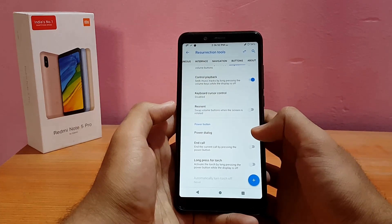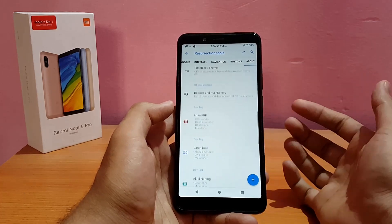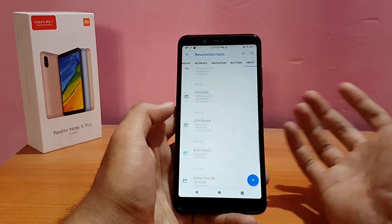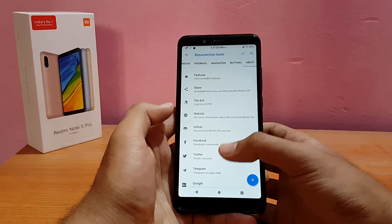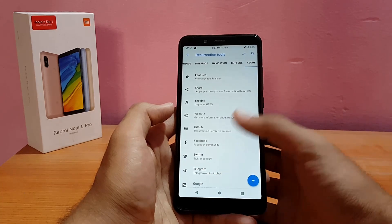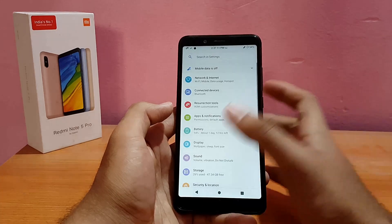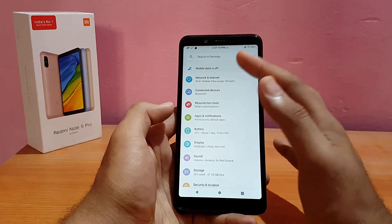Last in the customization section is the About ROM page, where you can find details about the developers, designers, and links to Facebook, Twitter, Telegram, Google Plus, GitHub, and the website. That's a really cool touch.